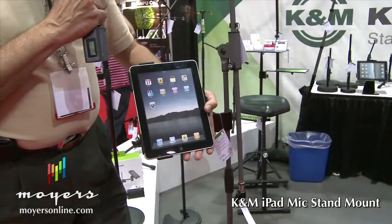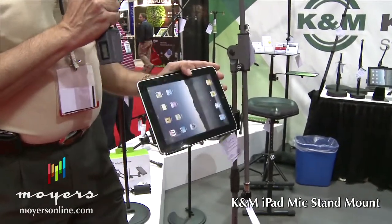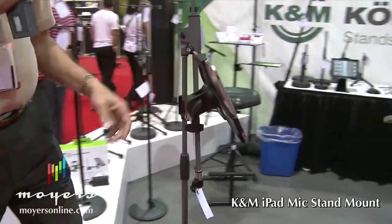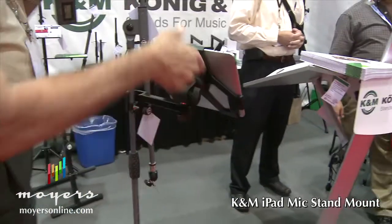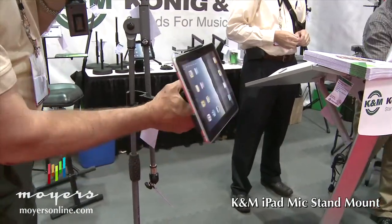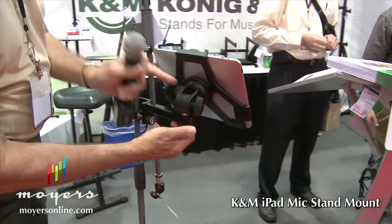It'll work both portrait and landscape. And then if you look around in the back, you've got two adjustments. You can use this knob to change and adjust angle, or you loosen this, which gives you the ability to swivel on the mount.